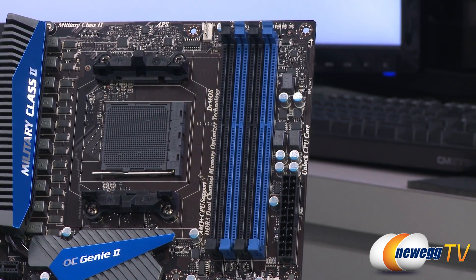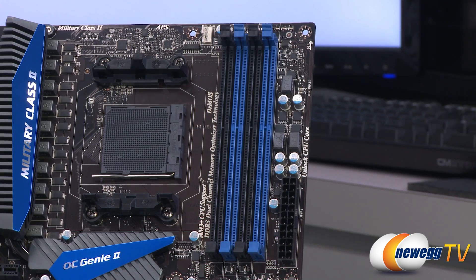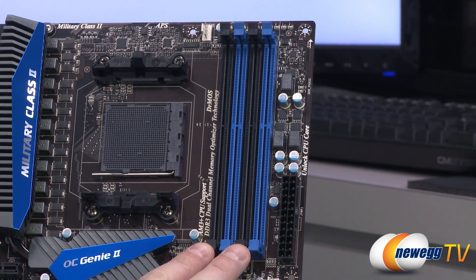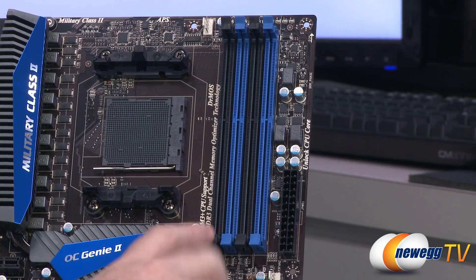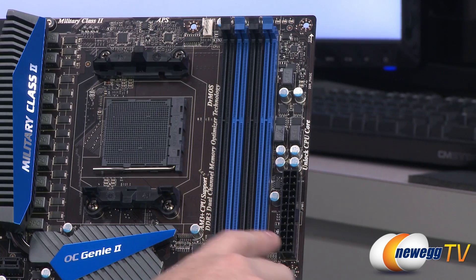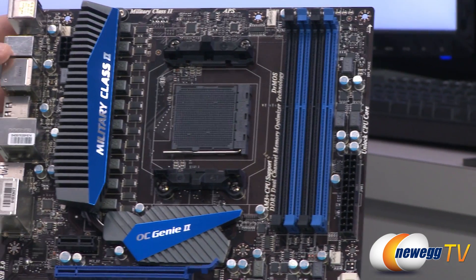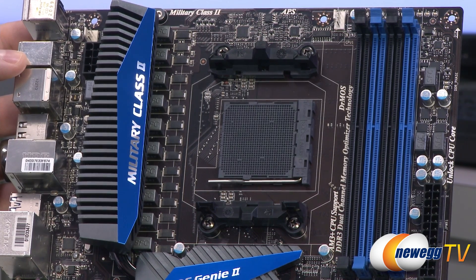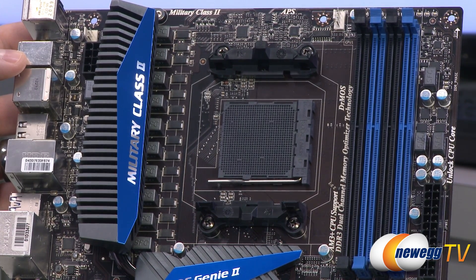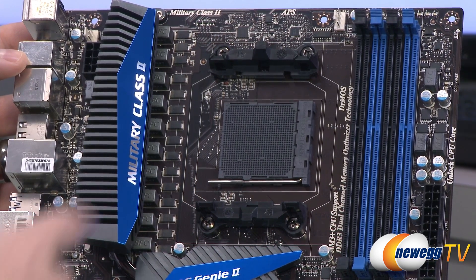Beneath that are the DDR3 memory slots supporting dual-channel DDR3. Official support goes up to 1333 MHz, with overclock support up to 1600, 1800, and 2133 MHz. You'll want to populate at least two DIMMs, preferably of the same manufacturer, speed, and capacity — start with the two black slots and populate all four for quad-DIMM configurations. To the left is the AM3+ socket with the standard AMD CPU heatsink fan retention mechanism, where you'll install your FX or second gen FX processor — and since this is a V2 board, it supports Vishera processors right out of the box.